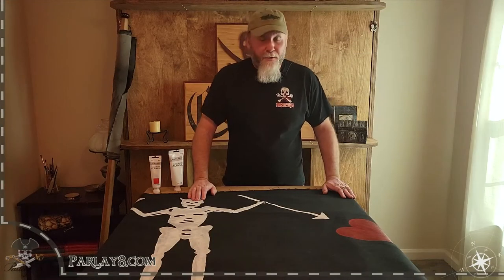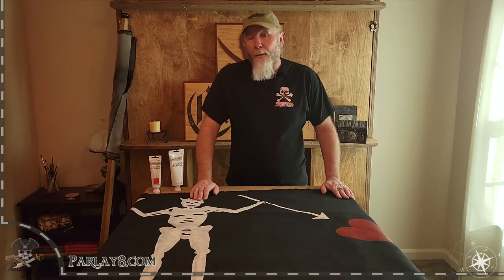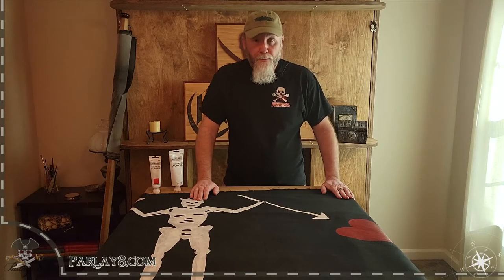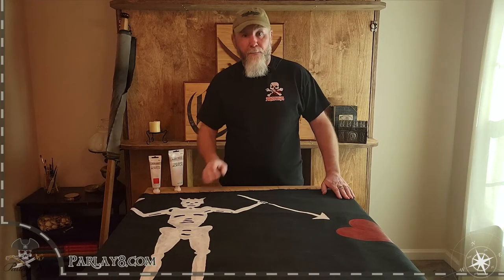Hello, I'm Ballast with Parley 8 and today I'm going to be talking a little bit about our flags and how we make them, what we do with them, and a couple of the products that we use, and a little bit of care tips about them.